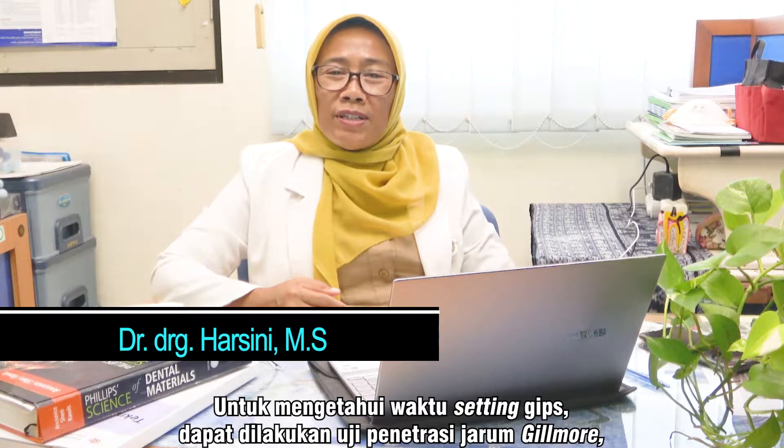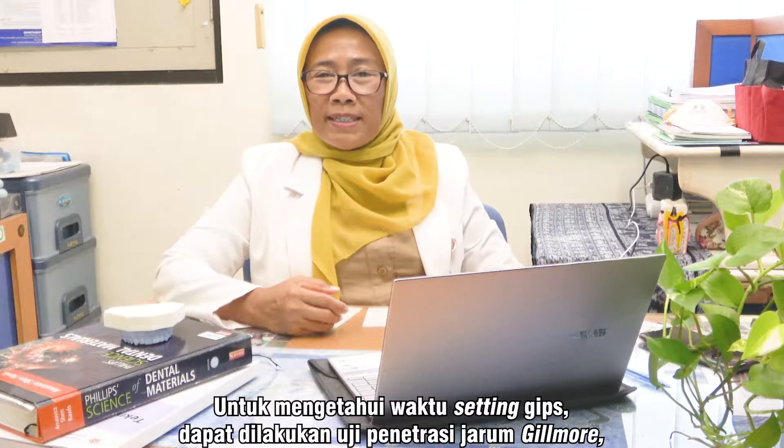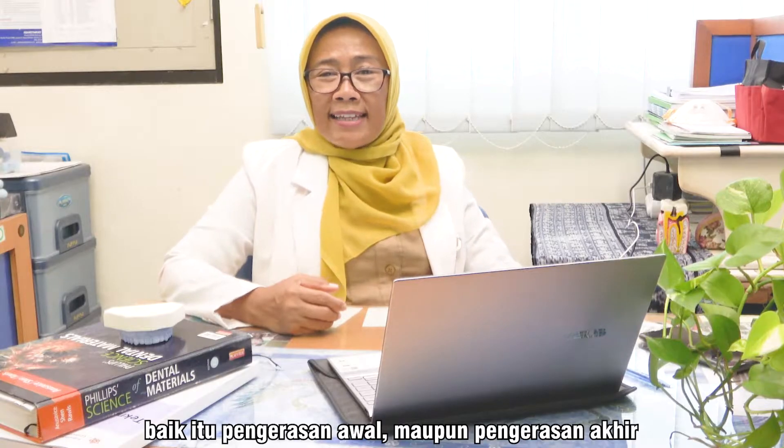Untuk mengetahui waktu setting gips, dapat dilakukan uji penetrasi jarum Gilmore, baik itu untuk pengerasan awal maupun pengerasan akhir.